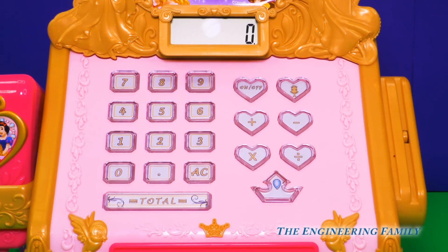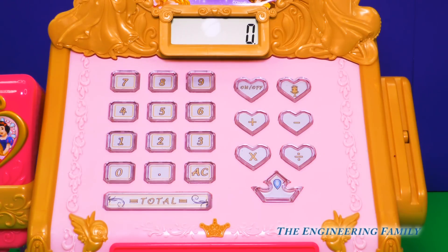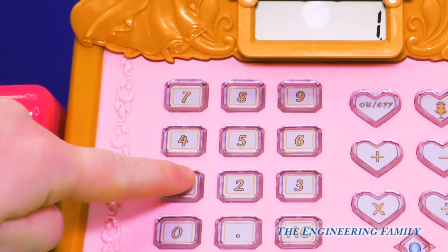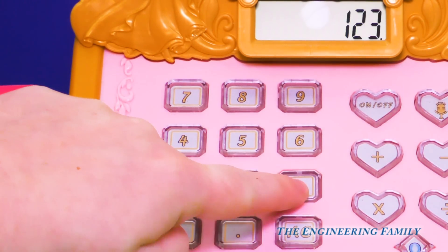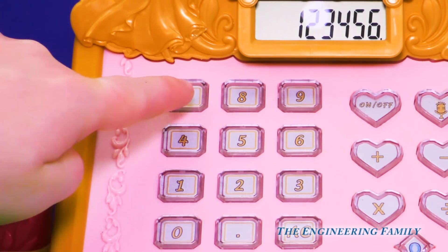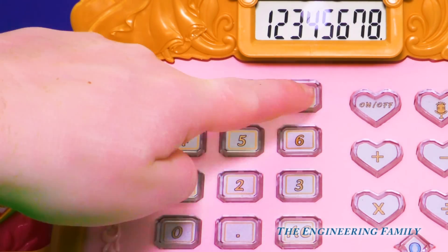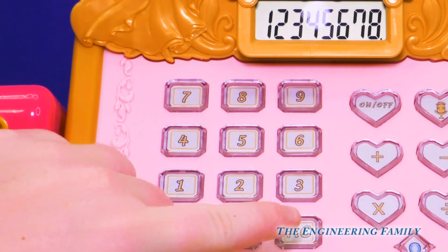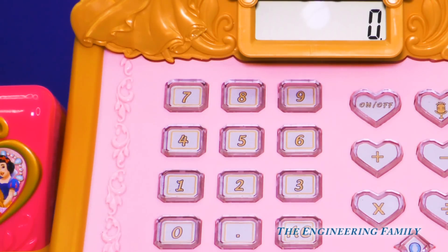And look down here, the crown jewel. Oh, that sounds divine. And on the other side, we have all sorts of numbers. Let's count them together: zero, one, two, three, four, five, six, seven, eight, nine. Wow, that was so cool. And when you want to clear the screen, you just press the AC.